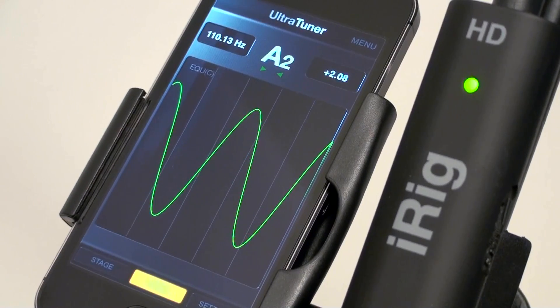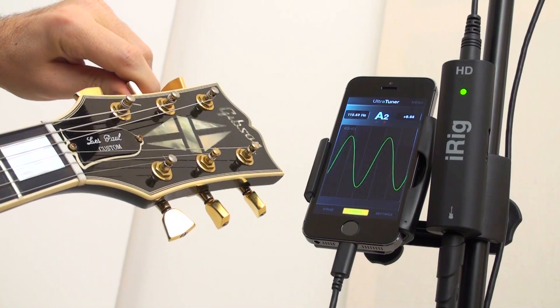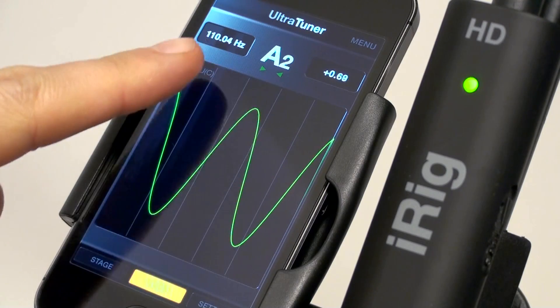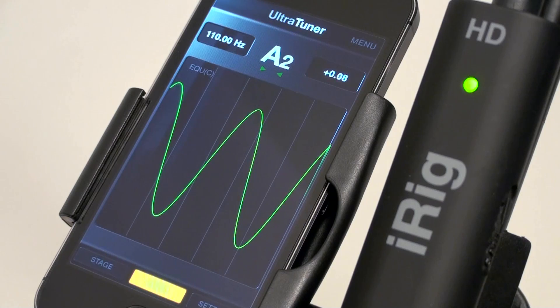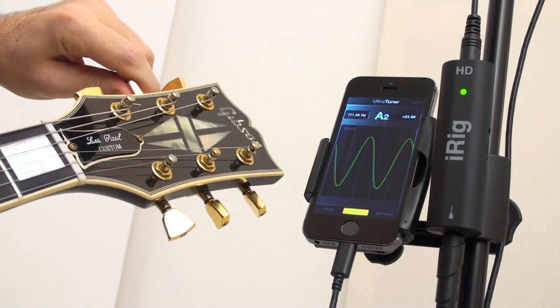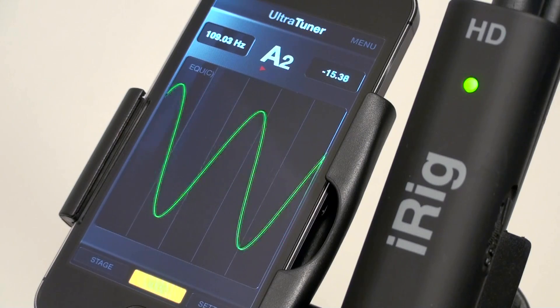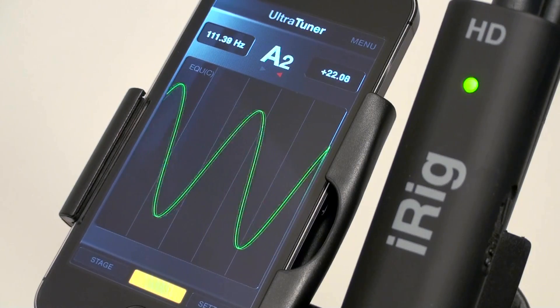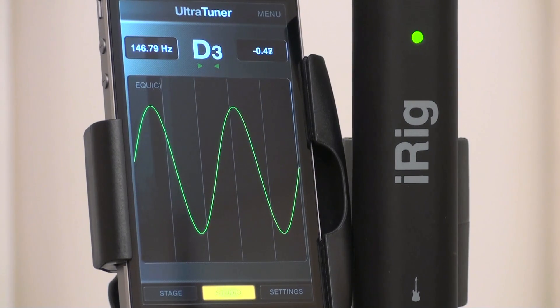Studio mode is where the UltraTuner's highest precision really shines. Studio mode gives you additional information like note, frequency and cents with .01 cent resolution. The wave, which shows the shape of the incoming signal, moves left when the pitch is flat or right when the pitch is sharp. A steady wave means perfect pitch.